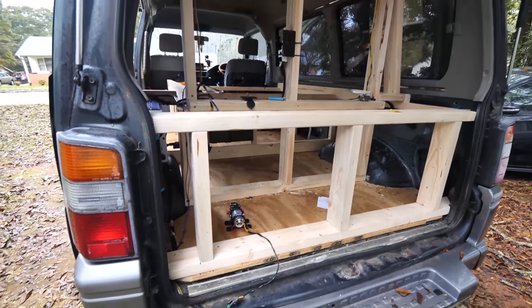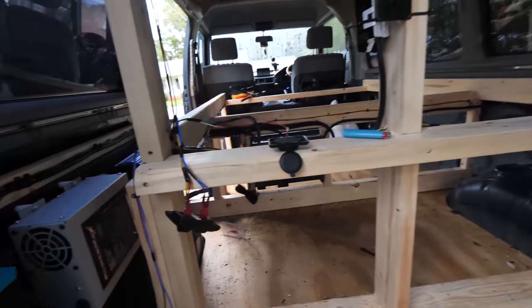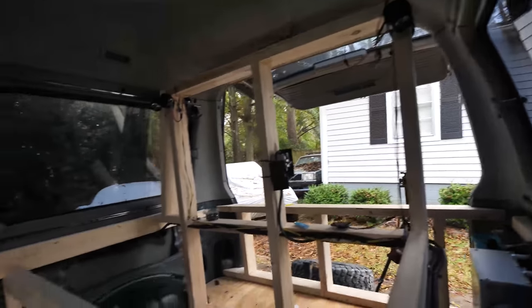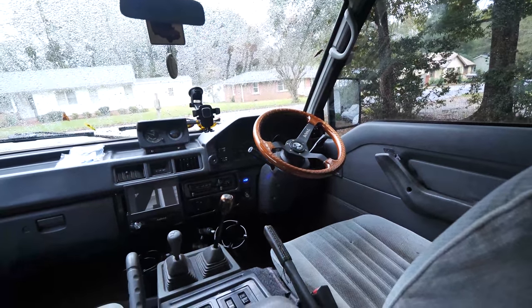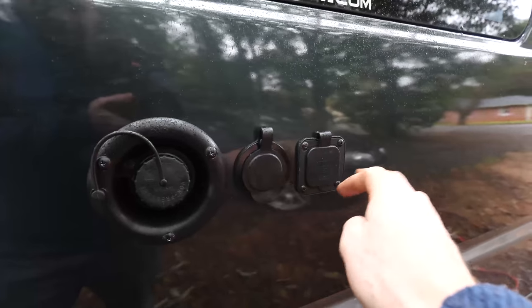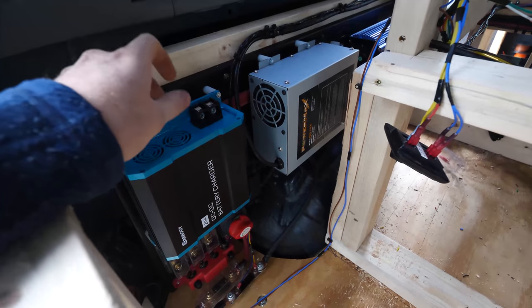And with that, the electrical system is done — water pump, outlets, USB, lights back here, another outlet over here, more lights over here, our battery monitor, our button, a voltage gauge, and an outlet up there. Let's not forget all of this: outlet outside, an inlet outside, and of course all the stuff we did in the last video. There are just a few more things we're going to add.